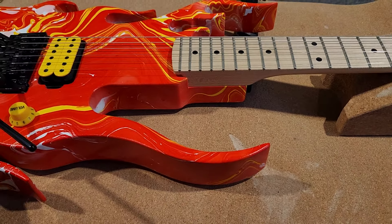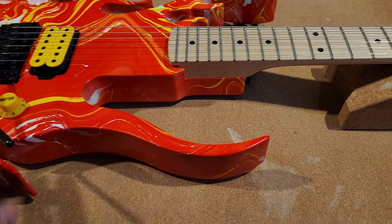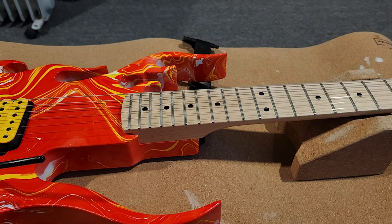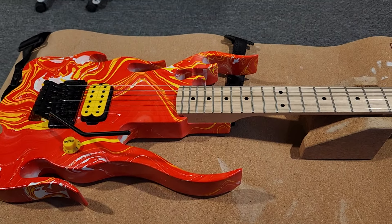Once it gets a new finish, we're going to keep the yellow pickup, yellow knob, and the black hardware. Once it gets another finish, I think it's really going to stand out. If you have any questions, let me know. Thank you.